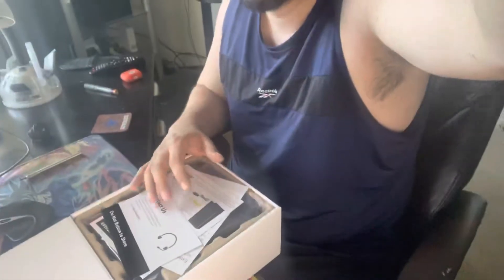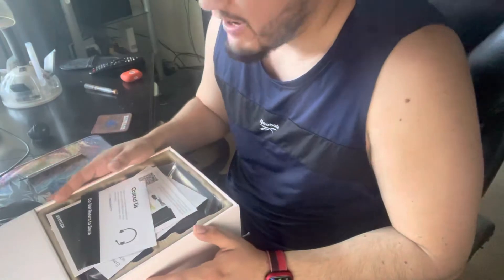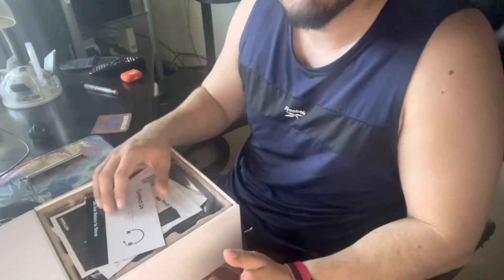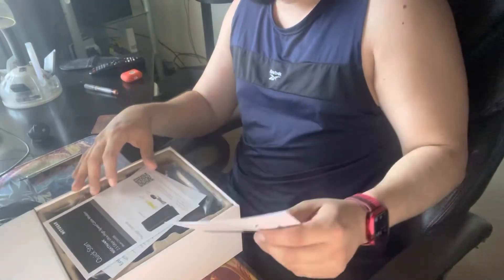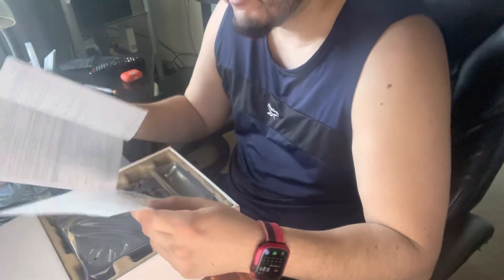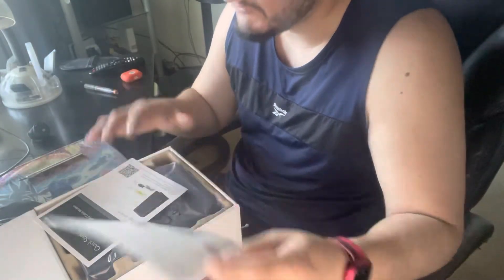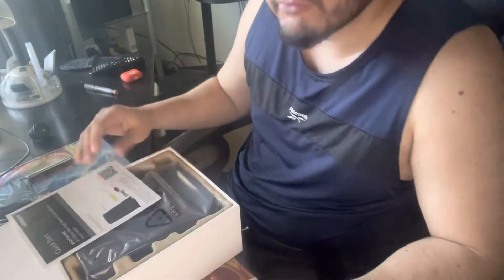It's better to have the experience yourself and give a review about it. I'm going to give a review after I've tested it out — right now I'm just opening it up. I'm going to set it up after this video and then do a review after I have a good understanding of the features and performance of this modem.